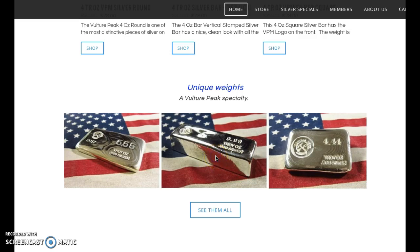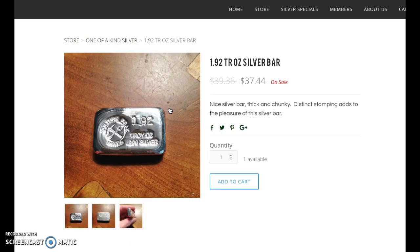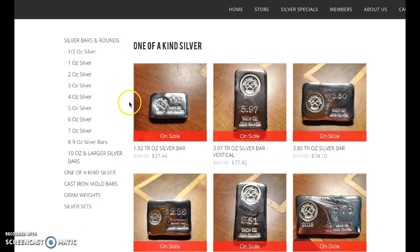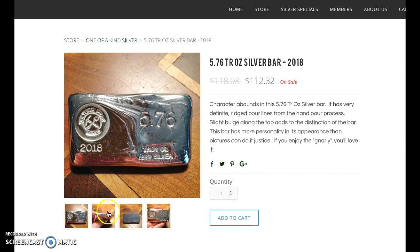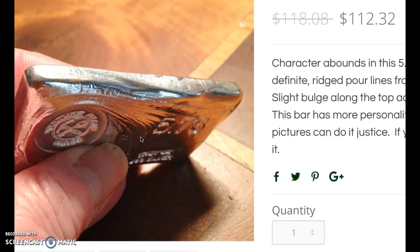Oh yeah, this is like one of the ones I got. Let's look at them all. Here are the — oh, here's a 1.2 ounce, 1.92 ounce. Looks like this is on sale as well. Very pretty. Look at this bar here, that's pretty gnarly. I like that one — 5.76 ounce. 'Character abounds,' it says. I don't know if that's the exact bar you would get, but it's called the gnarly pour, a fast pour.